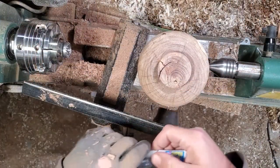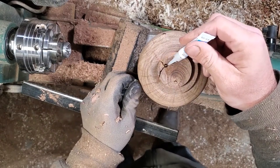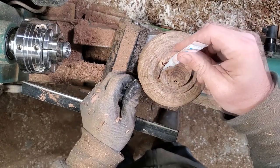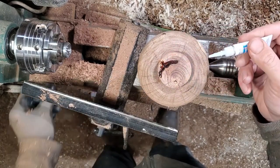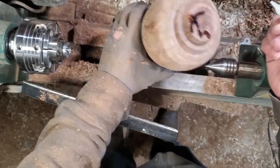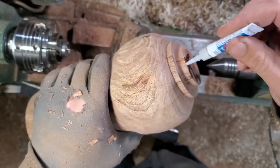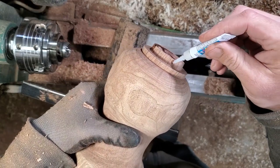I'm glad I decided to go with the tenon and I did dovetail it — I forgot to show it on camera but it does have a slight dovetail on it. I'm just going to add some super glue here because we got some nice little cracks. But honestly with the tenon I don't think it's as big of a deal, since you're squeezing down on the wood — it's not like you're gonna separate them.